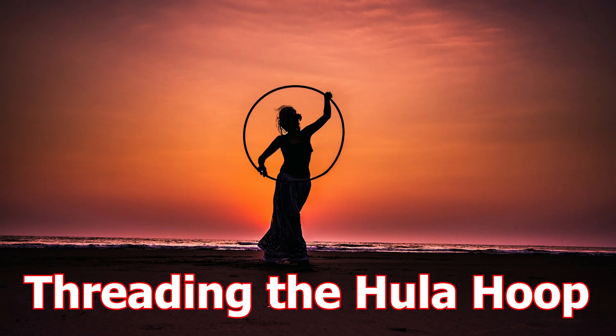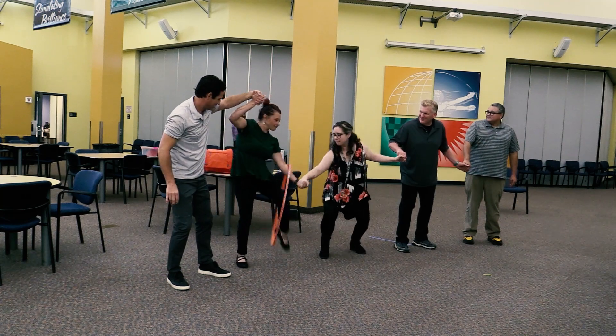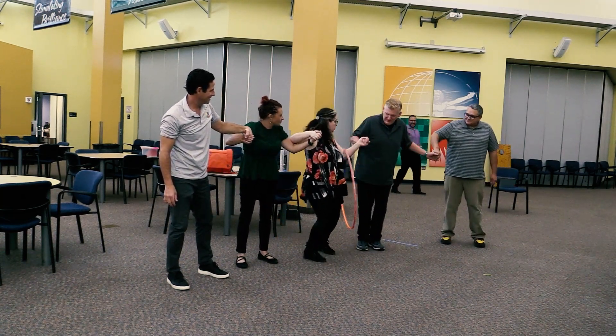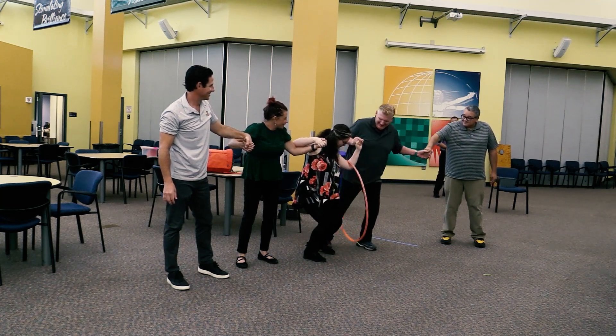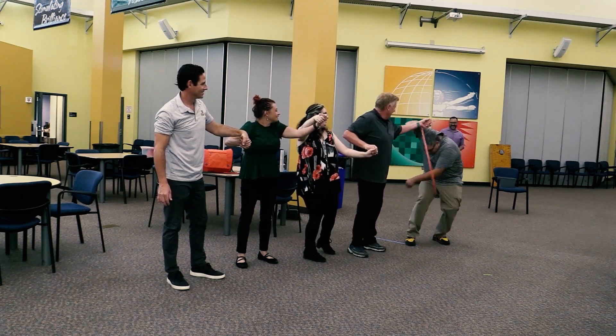Threading the Hula Hoop: six students. Students stand in a line holding hands. The first athlete in the line begins with a hula hoop in their hand. The object is to pass the hula hoop through all students without breaking the hand chain. If a contestant unlocks hands during the event, the hula hoop must start over at the beginning.